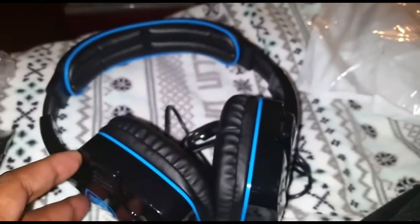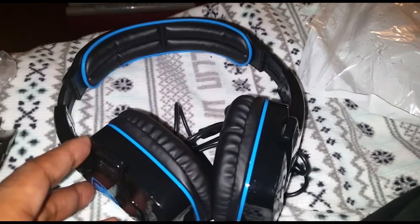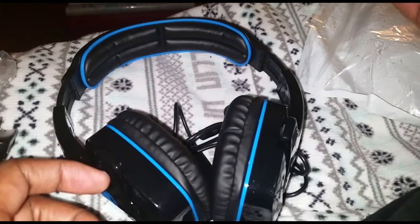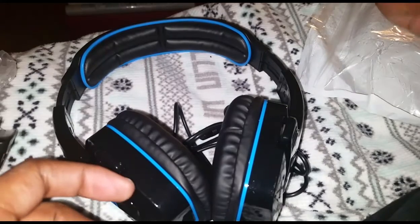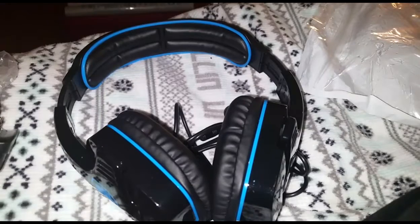I would like to try this out and hopefully be able to give you guys a review sometime in the near future. But yeah, I just wanted to do a quick unboxing of the Sades stereo gaming headsets SA-708 GT. Until next time guys, take care and be safe.